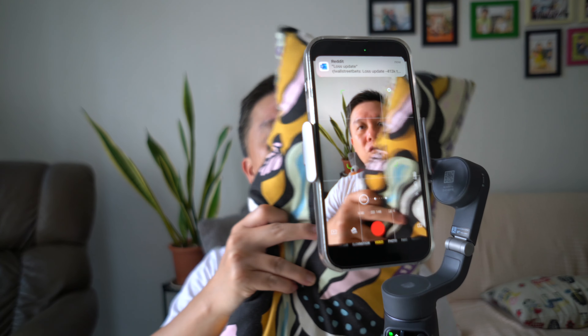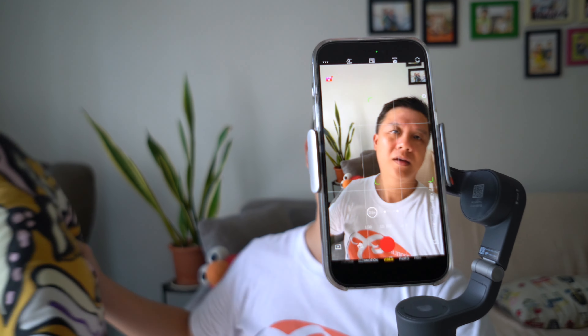Did they fix the issue? I think they did — the tracking is actually quite good, I must say, for my use case. I'm glad that these two features from the recent firmware are working, so I will put off the purchase of either the Insta360 Flow Pro or the Hohem iSteady V3 for now.